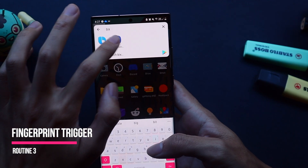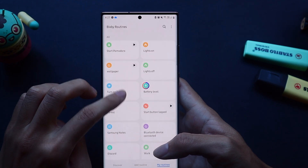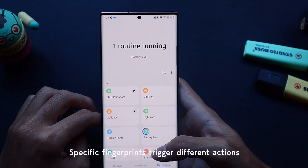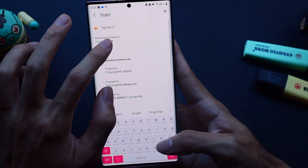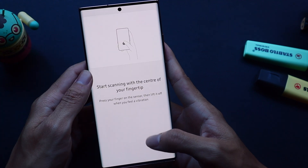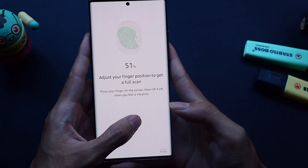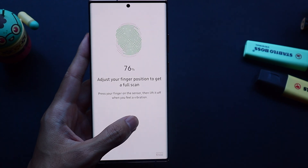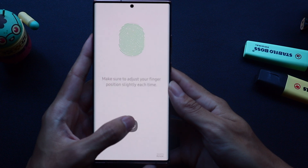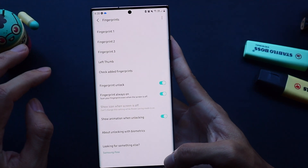The next feature is pretty cool — I'll be demonstrating the fingerprint unlock trigger. Basically I can set specific commands to open based on which fingerprint I use to open the phone. So in this case I want to reduce the friction it takes for me to track my habits, so when I unlock my phone with my left thumb it automatically opens that app. So first I need to register my left thumb into my fingerprint sensor.